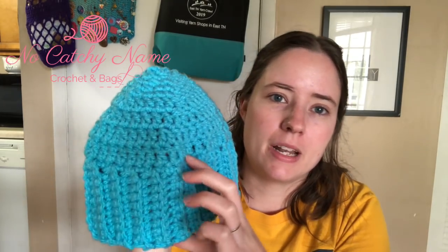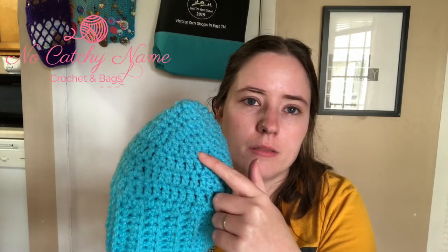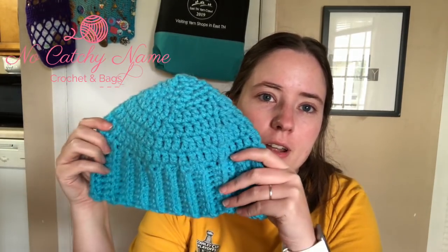My next finished object — I didn't use a pattern for it, it's just a hat and I made it for Jesse. I had some Red Heart Super Saver Chunky that I bought on clearance at Joann's in the summer — Tundra and a petal pink, I think. I just wanted to use it because I bought it and it's been sitting there forever. So I made him a hat — just a big brim in single crochet in the back loop only, then double crochets, and I just decreased it while trying it on his head to make sure it fit.